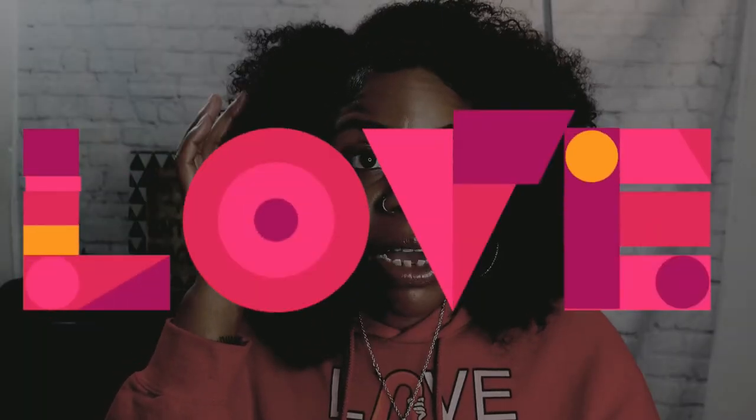Let me tell y'all something — this company knew this wig was for me when they reached out. I am in love. I ended up taking out another braid because I wanted more leave out and it was easier to blend with a little more hair since my hair is on the thinner side. If you have thicker hair, you can get away with less leave out. And it doesn't look like the picture on Amazon — but I am okay with that. It looks like me, and I love it.